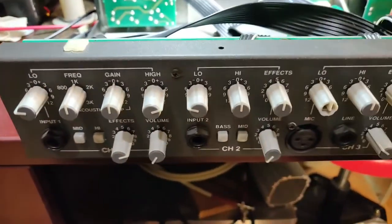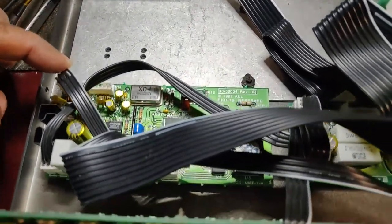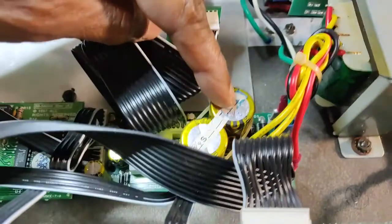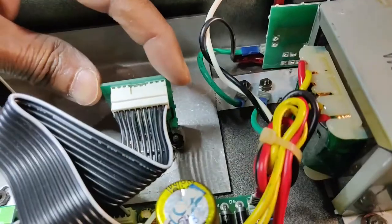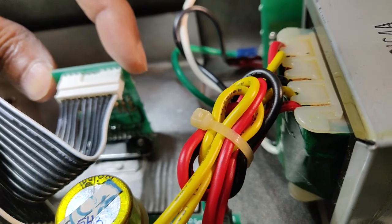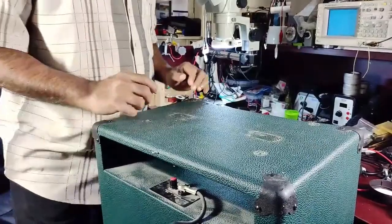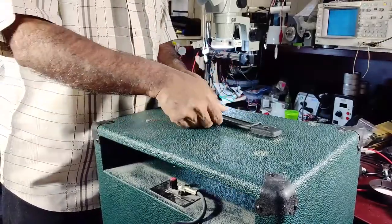It's a simple but elegant design. This area is just for the speaker connectors. This board is the DSP, and this front board has all the preamps and op-amps. This is the power supply module with the transformer and mains connector. The power amp is a simple IC — I forgot the number, I'll mention it in the description. This is the heatsink. It's a very simple design with a lot of space inside.